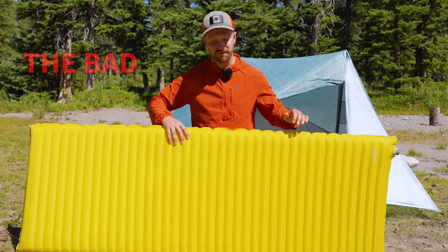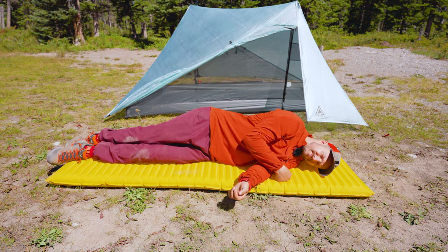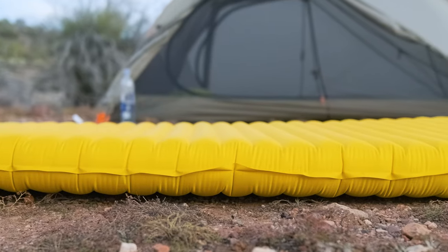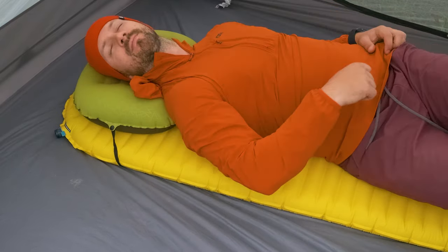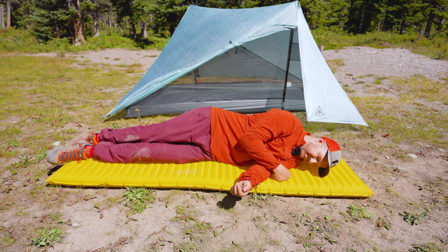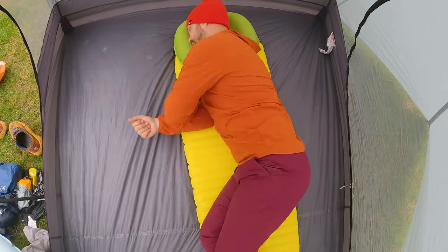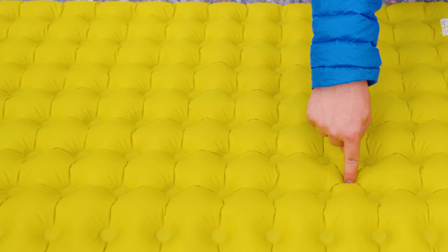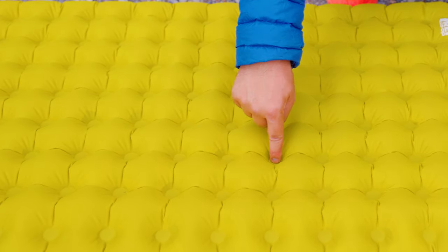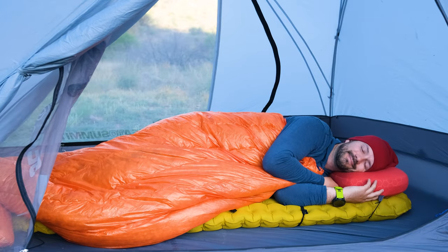So that brings us to what's bad about this pad. The first thing is comfort. The X-Lite, for how good it is in so many different categories, comfort is where it really falls short. I find that the horizontal baffles Therm-Rest uses is just one of the least comfortable systems out there — it doesn't provide good edge support, and when I'm sleeping on my side, which is about 80% of the time, my arm goes numb and I have to toss and turn a lot more. I pretty much never get a full night's sleep on the X-Lite, whereas pads with dimpled baffling systems let me sleep through the night no problem. If you're a back sleeper you may not have as many issues, but side sleepers will need to decide if sacrificing comfort is worth the other benefits.